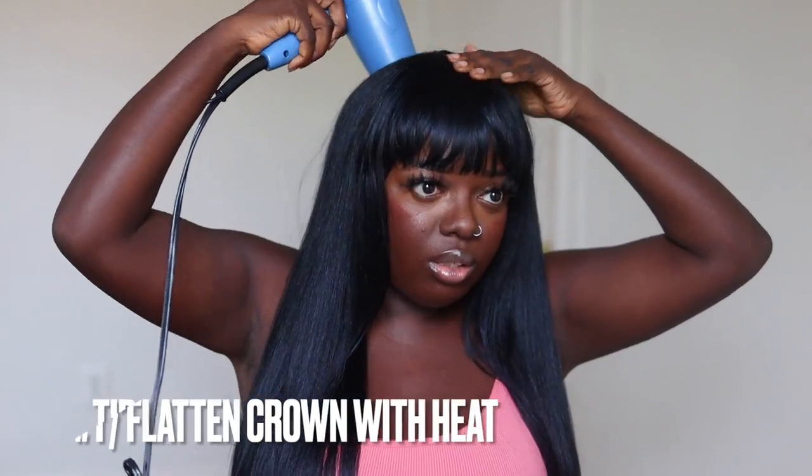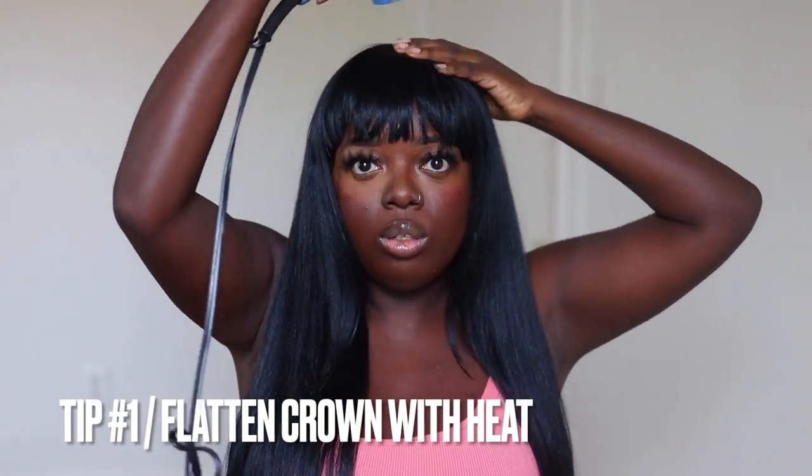Here I'm brushing out the bangs, trying to figure out how I'm going to make this look how I want. Right now it looks a little humpy, so it's imperative that I go in with a blow dryer and flatten down the crown. This is the number one tip my beginners forget when wearing wigs, especially bang wigs — you want to get rid of that hump out of the pack. It just doesn't look good or natural.